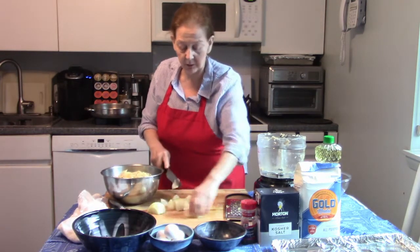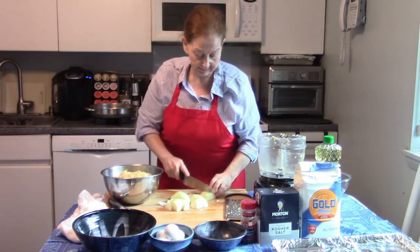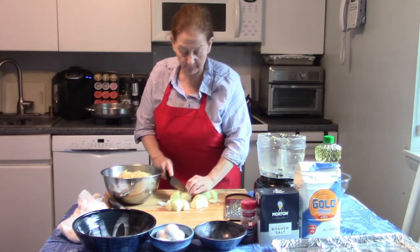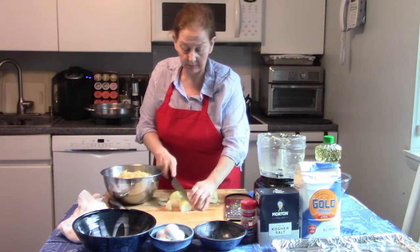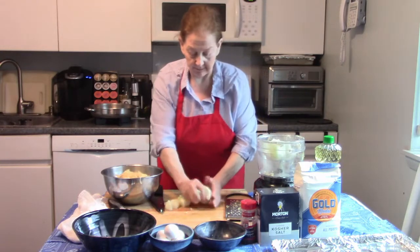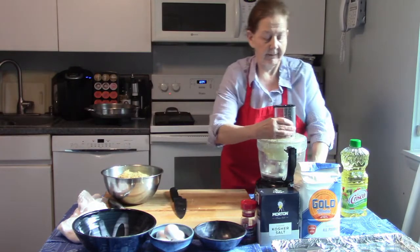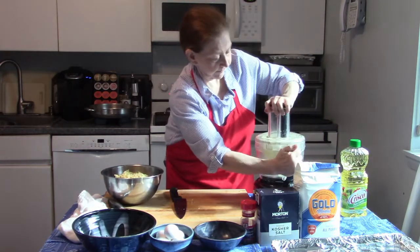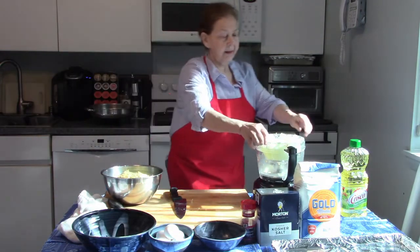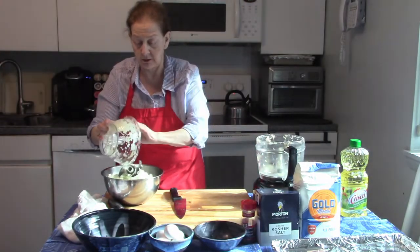You can chop the onions by hand if you want to, but you can use the food processor — it's faster and easier. Give them a little rough chop first just to get things moving. When I put the onions in, I don't squeeze the onion juice out. I want that onion juice in there.